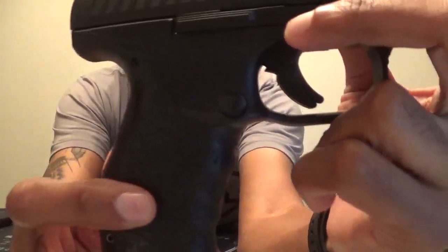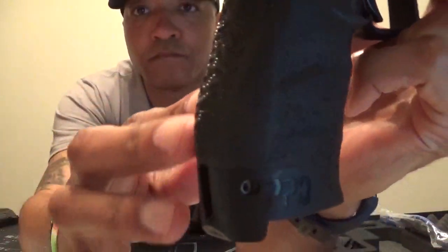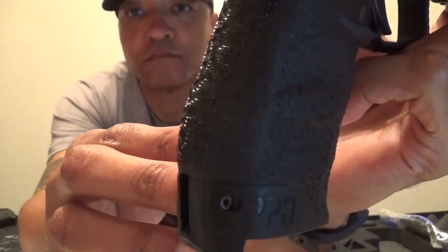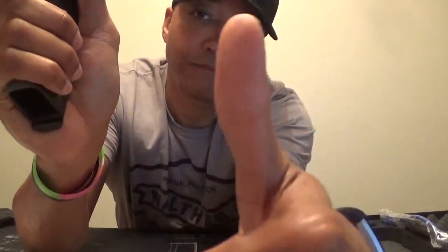Let's start off with the hand grip and work our way around the firearm. The grip is made with a non-slip cross-directional pattern that will provide comfort and ease with controlling. It truly feels comfortable in my hands. I am big on getting stippling work done to my grips but will hold off for some time and run the PPQ in its original state before making any changes to it.